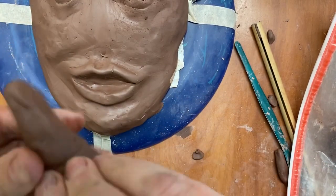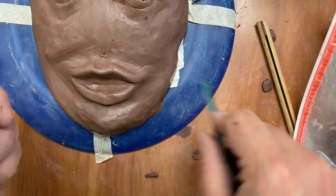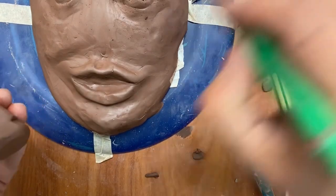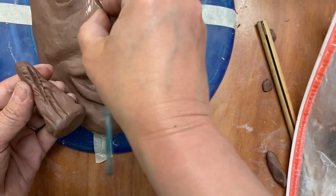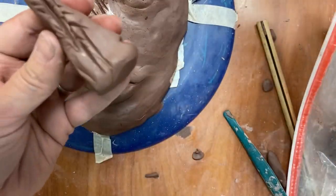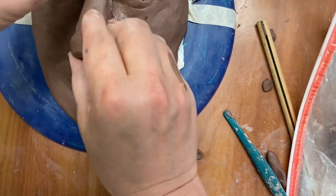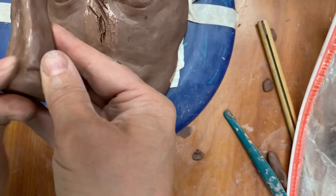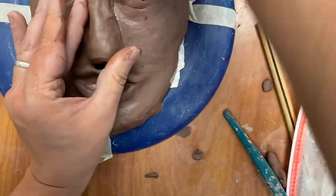I'm going to score this part again and apply a slip here. Scoring it is what will help us make sure that we have a good contact as we are working with this.